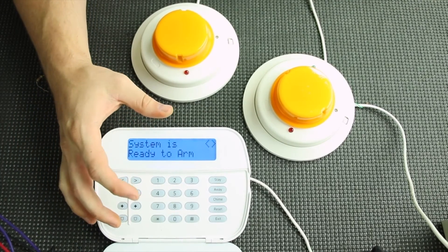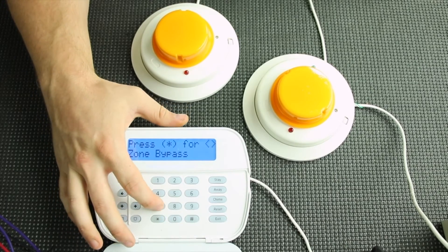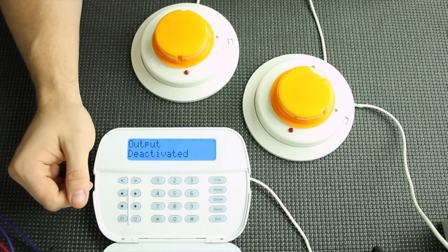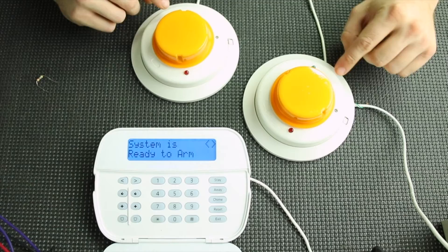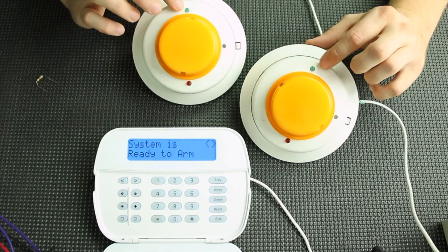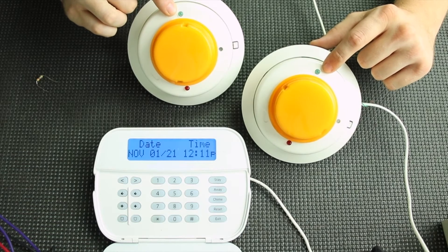As you can see, the system is good to go. To reset your smokes, it's going to be star 72. Now all you've got to look for is the green flashing lights on your smokes. If they are flashing once every five seconds, then you are good to go.